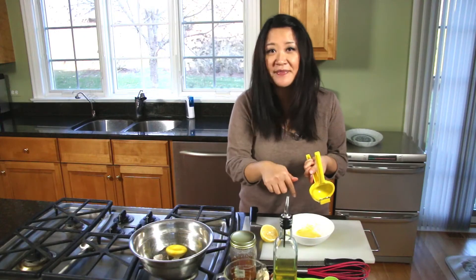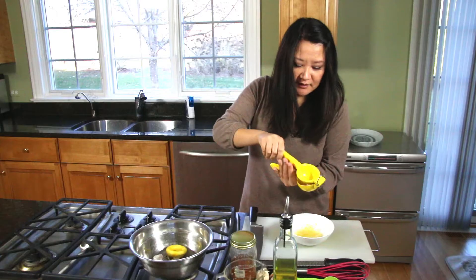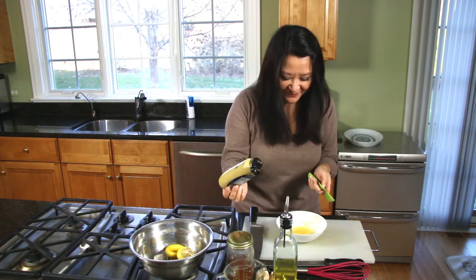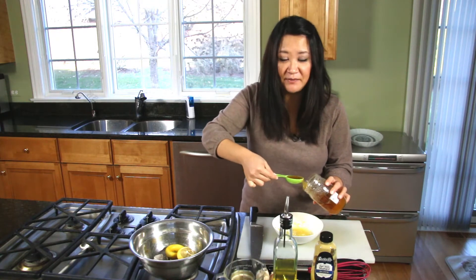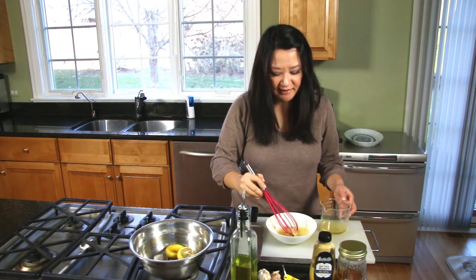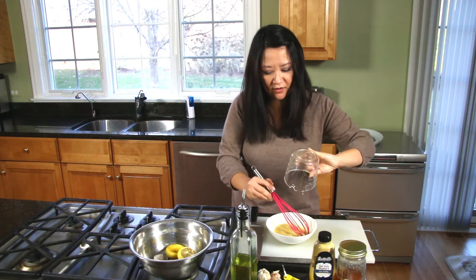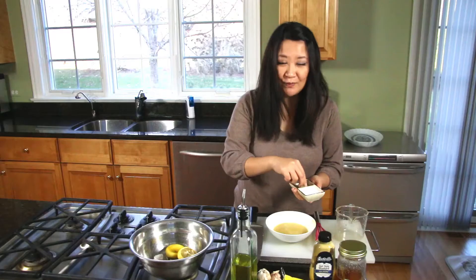Don't worry about that raw garlic in there because the lemon juice actually makes it less spicy — it kind of marinates the garlic and softens and mellows it. If you didn't have a lemon you could use about two tablespoons of vinegar. Now about one tablespoon of Dijon mustard, then a tablespoon of honey — this balances out the lemon juice and gives it a little sweetness without being cloying. Add a quarter cup of olive oil, whisking while streaming it in. The honey and Dijon act as the emulsifier. Season with salt and pepper to taste — if you're not sure, start with a quarter teaspoon and go from there.